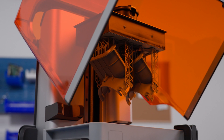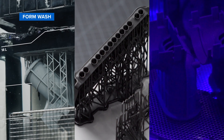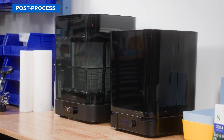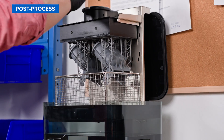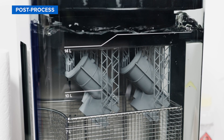After the print finishes, there are three main steps required for post-processing stereolithography parts: rinsing in a wash solvent like IPA or TPM, removing supports, and post-curing. Formlabs has made each of these steps as automated as possible to save you time and increase your throughput. To wash your part, insert the build platform directly in the FormWash to clean every nook and cranny of residual resin.